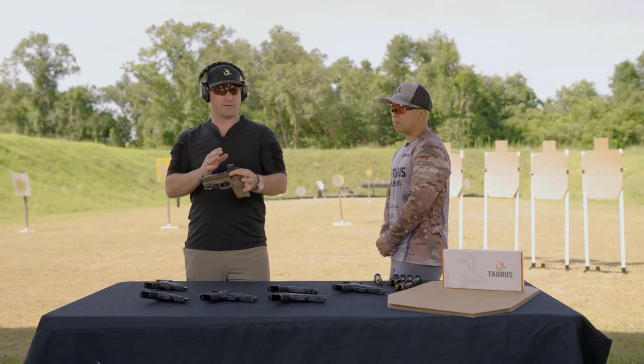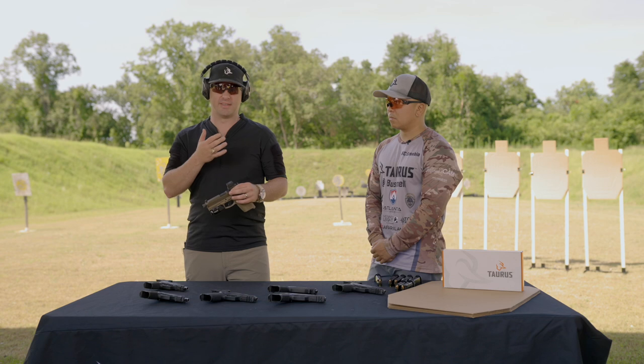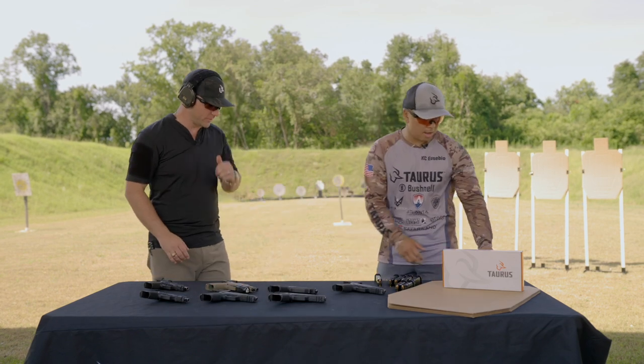That's what we're talking about with a two-stage trigger. We'll demo a few things that show off the benefits of this trigger and some of the common issues people have with their trigger press when they get out on the range. Casey, go ahead and load up.